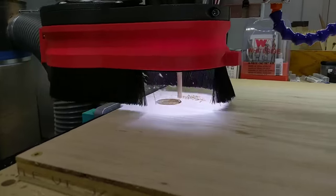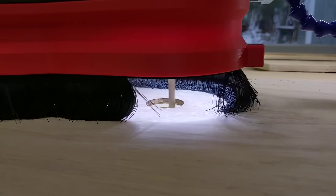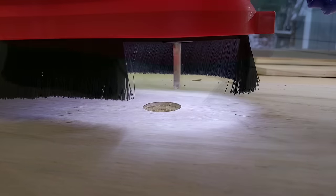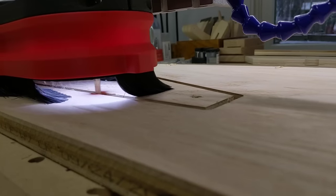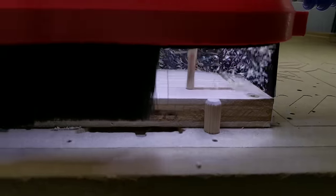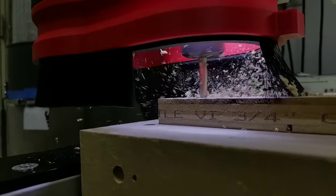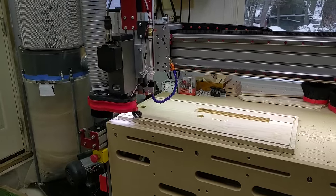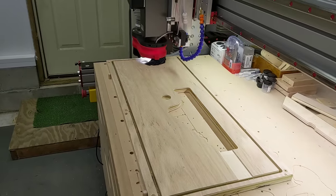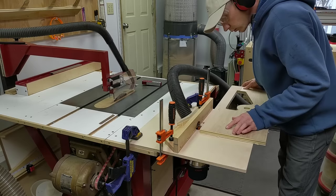I've been trying out different ways to film cutting out parts on the CNC, and I am quite surprised at how well this dust shoe still works with a large section of the brush missing. This dust shoe was originally just going to be used while filming, but I've been using it all the time now because it's nice to keep an eye on what's happening at the bit. To keep the parts held down on the CNC, I used tabs, which I cleaned up using a handsaw, and then on the router table with a flush trim bit.